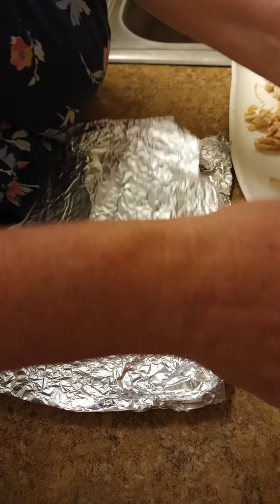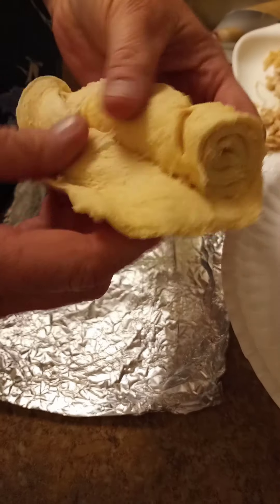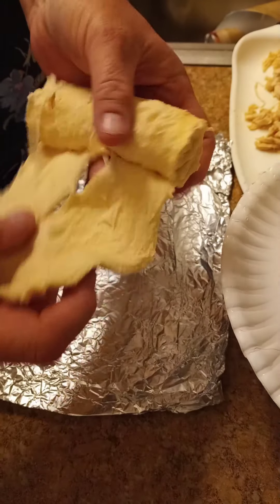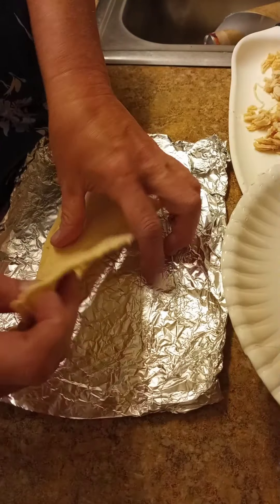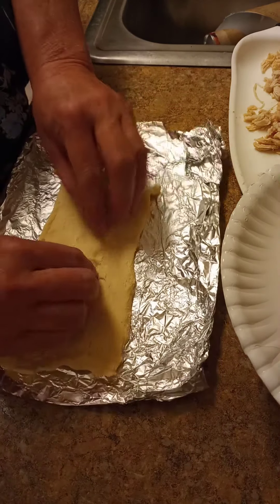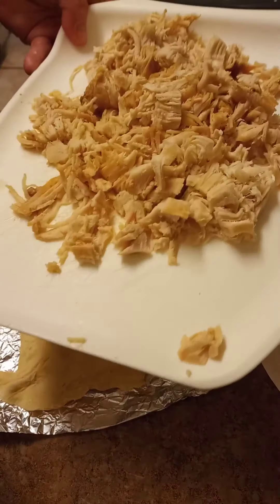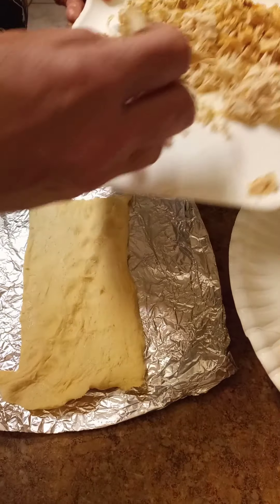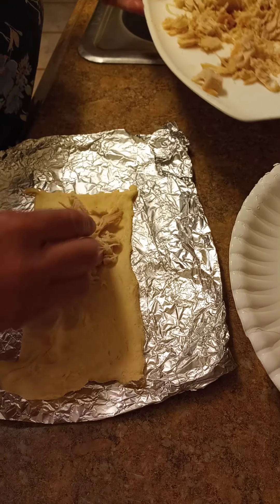I'm going to take two crescent roll dough triangles. They're a little tricky to get apart. A little tip for you: keep them in the refrigerator until you're actually ready, otherwise they get a little hard to work with. We're going to overlap those two triangles and pinch that seam together so the stuff doesn't ooze out when you're cooking it. I'm going to take a nice little dollop of my chicken, about two tablespoons worth, and put it on one half of the crescent roll dough.